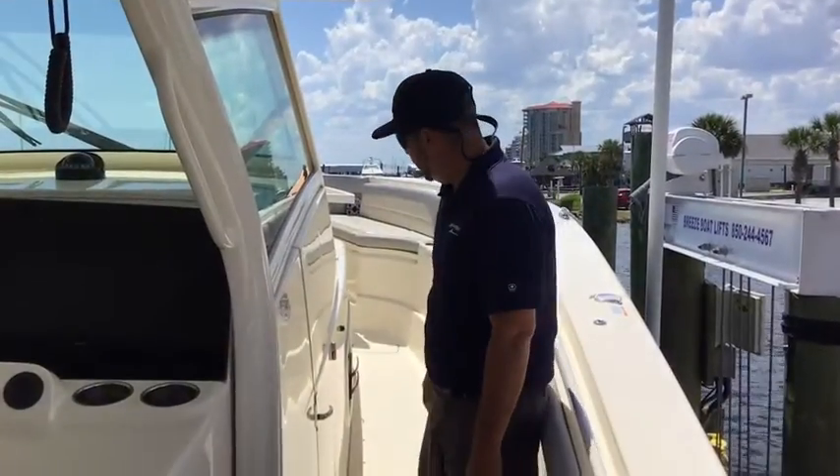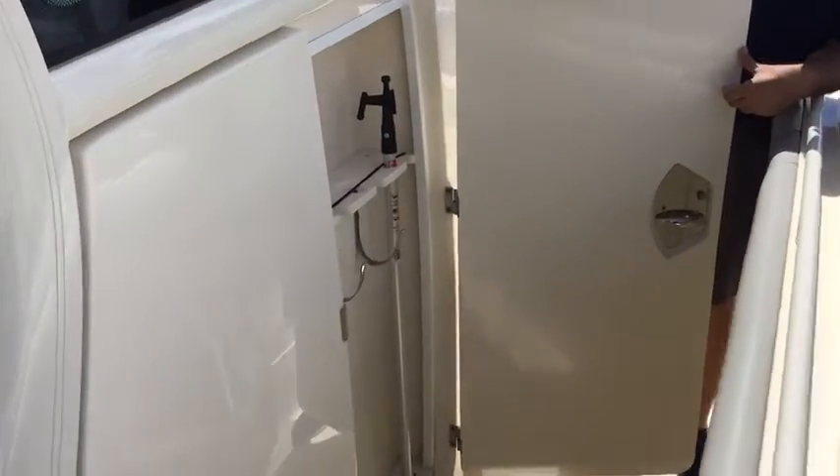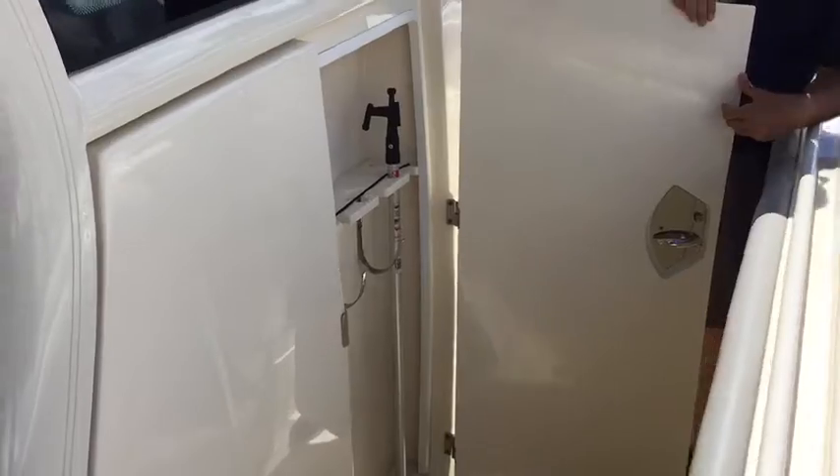As we walk around the starboard side of this amazing vessel, we do have some vertical storage here — your gaffs, mops, anything you need — store it away so it's out of your way.